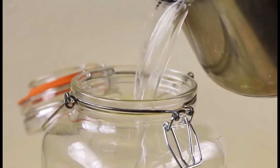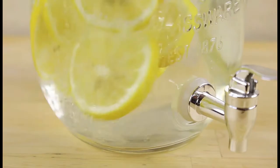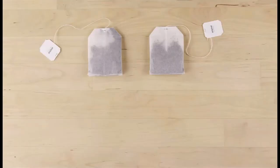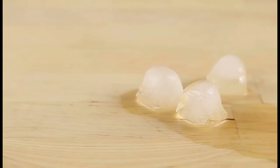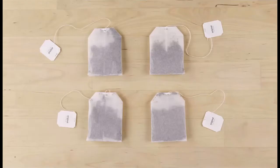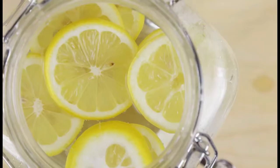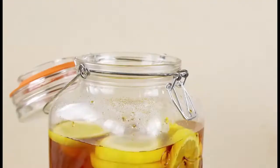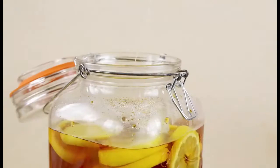Now for the tea — you'll want your tea to be double strength so it's strong enough to combat the melting ice in your glass. I'm using family-size tea bags, but regular size will work fine, you'll just need more. Add tea bags, stir to combine, and steep five to ten minutes. Remove tea bags and refrigerate until cool. Serve over ice.